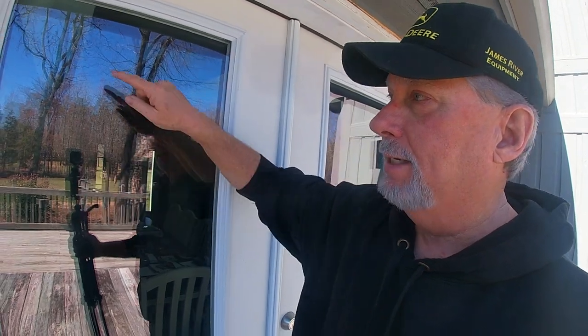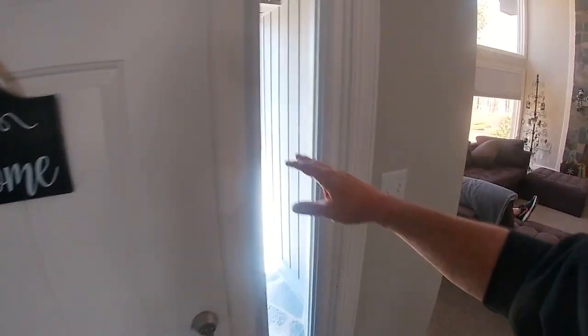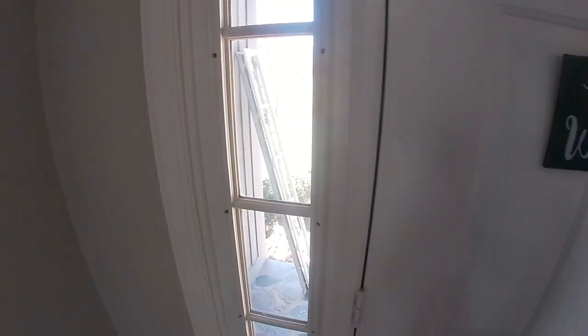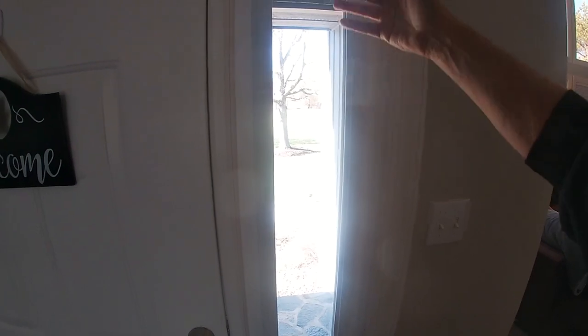Hey guys, Jeff here and welcome back to the channel. Recently you saw a video where I replaced this patio door. One of the reasons we did this was because the door was falling apart, but we also wanted to go with a more modern glass that did not have the grids in it. We are wanting to finish up that project by doing a small project on the front door as well. The old style has grids in it, but I've already replaced one to go to the new style without. Besides the plastic being yellowed and starting to crack because it's getting so brittle, we just wanted to go with this newer design. It looks so much nicer, it's more modern, and the biggest thing is it's going to be so easy to clean.